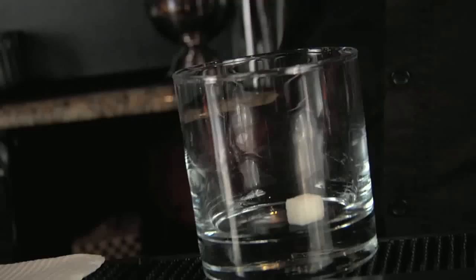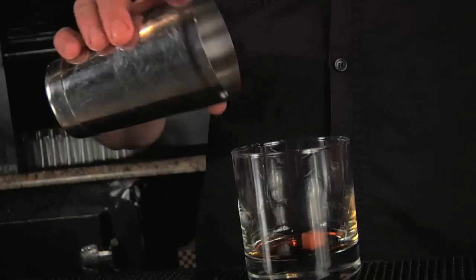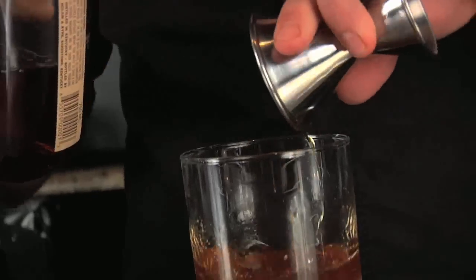The 12-second old-fashioned. Drop a white sugar cube into a rocks glass and douse it with three dashes of Angostura bitters. Add one dash of soda water and stir into a paste. Add two ounces of bourbon and your ice and stir. Garnish with an orange peel.